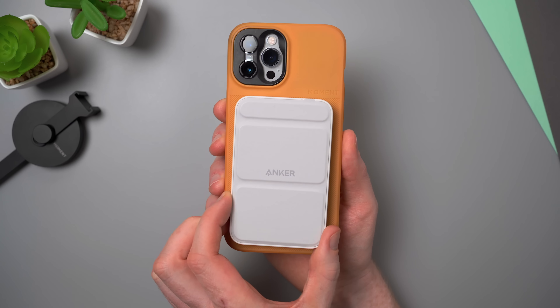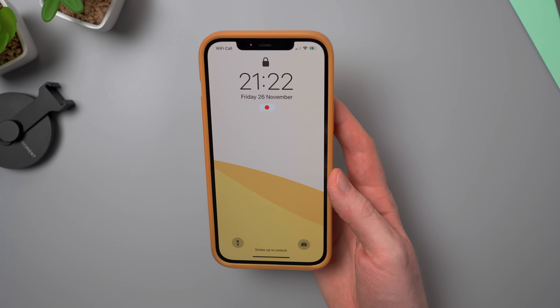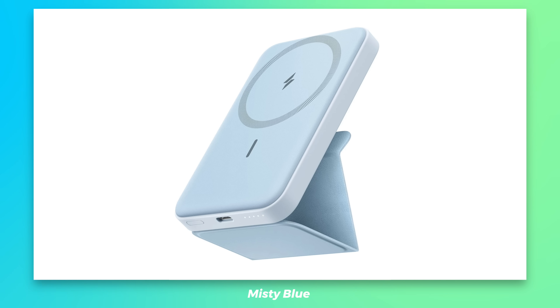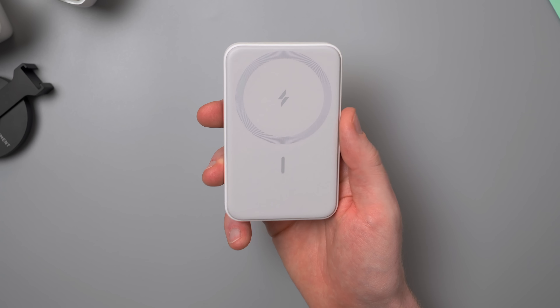It does charge and work through a MagSafe case, but it won't work with a non-MagSafe one. There's a whole bunch of new colour options to choose from. I went for Dolomite White to match my white iPhone, but it also comes in Interstellar Grey, Misty Blue, Lilac Purple and Buds Green. They're very soft pastel colours and they all complement the new design well. I think it looks really sleek.